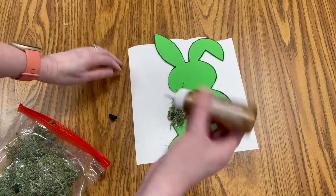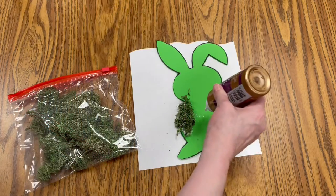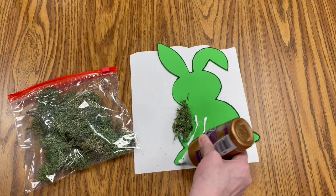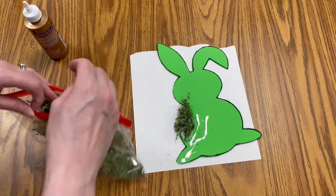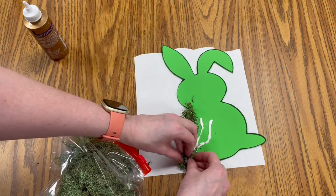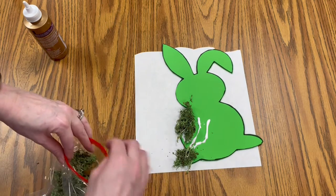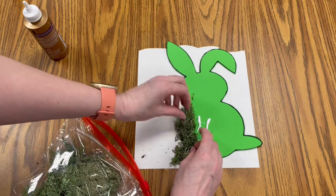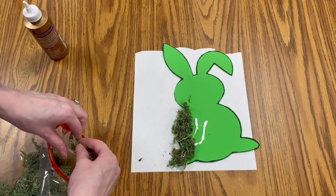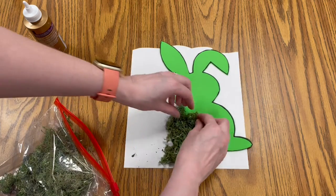You can start wherever you want — in the middle, the edges — however you want to do it. Add some more glue to the foam, and keep pulling off pieces and sticking them down to the glue. You can go over the edges a little bit; we're going to fix that once we have our moss on. Just keep going until you have moss covering the entire foam bunny.